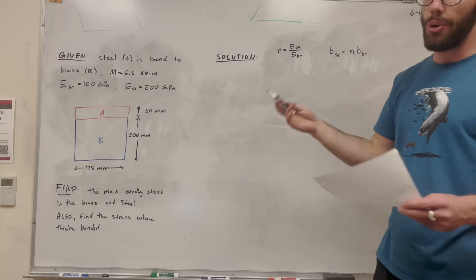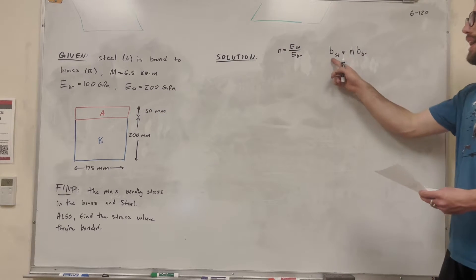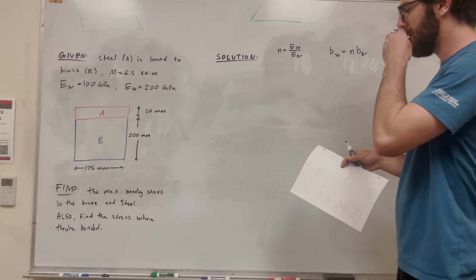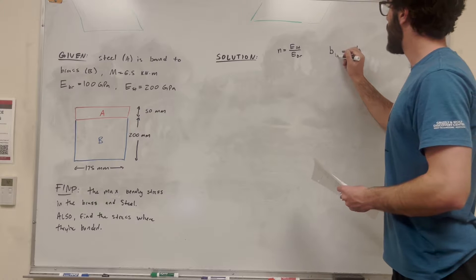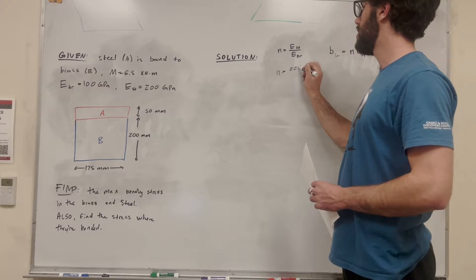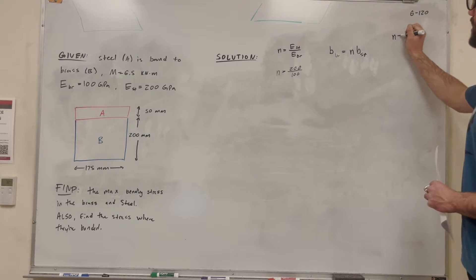We can do it either way, but we're going to replace steel with an equivalent amount of brass. The new base of the steel is going to be equal to the conversion factor times the base of the brass. So let's find that conversion factor. E of the steel is 200 and E of the brass is 100, so that gives us N equal to 2.